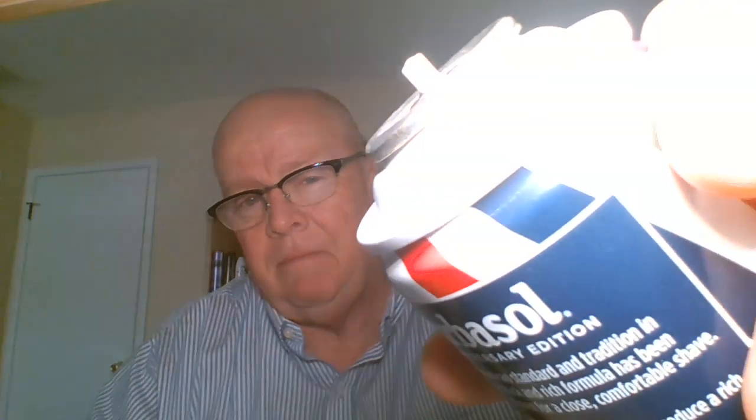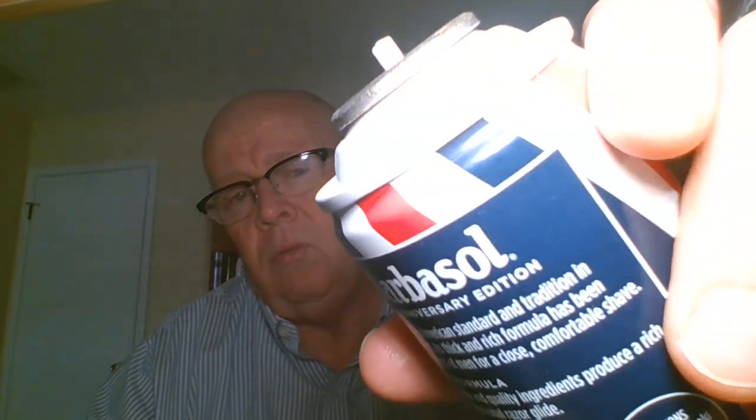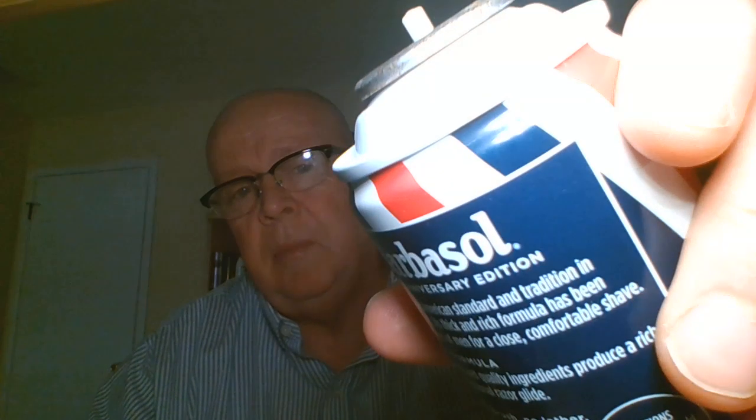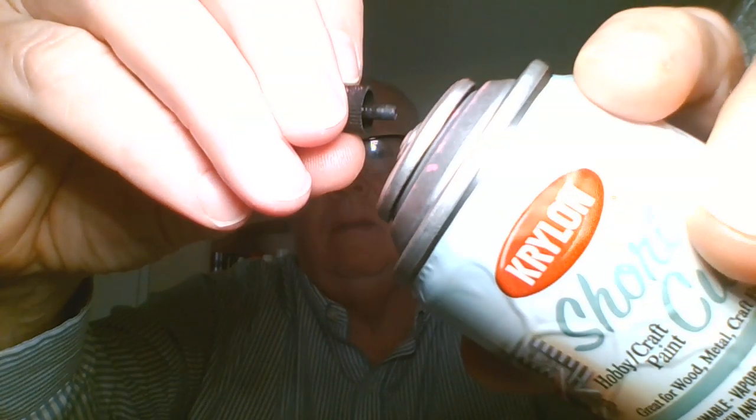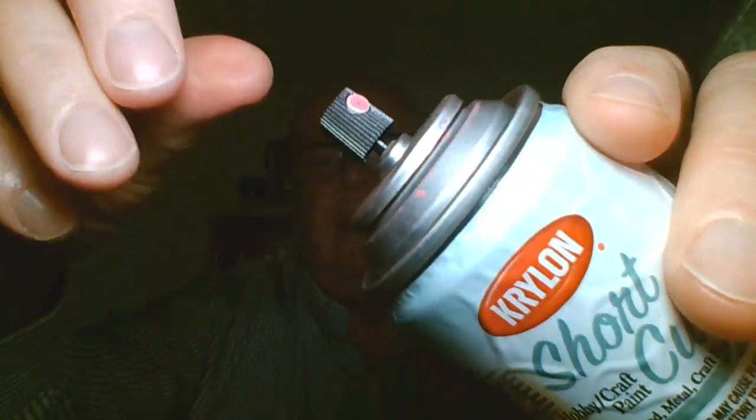This spray paint utilized a female valve — the original Newman Green valve. I'm going to show you the difference between a male valve and a female valve. A typical male valve has the valve stem coming out of the mounting cup, while a typical female valve has the stem on the actuator; it goes into the valve.